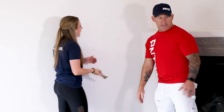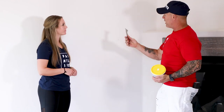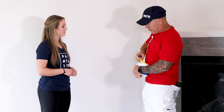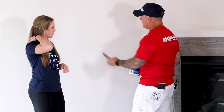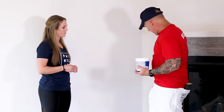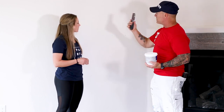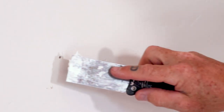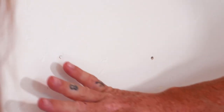Now they're ready for spackle. I'm going to take some spackle and you can use the two-edged knife or a putty knife. I've got a small flexible putty knife here — I like flexible knives. You want something that's wider than your hole. Take the putty knife and put your spackle over the hole and completely scrape it so it's all flat, then wipe off any excess spackle around the hole.